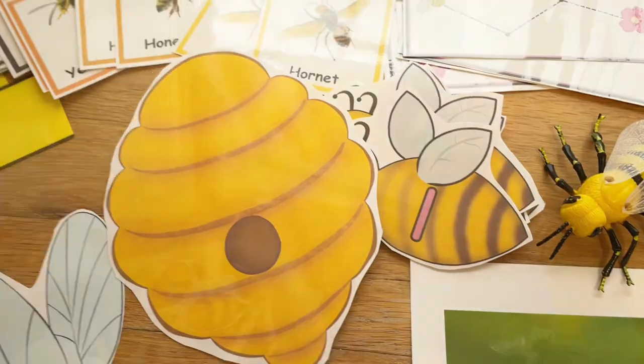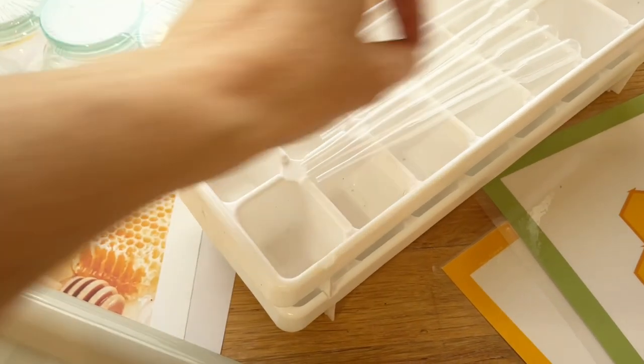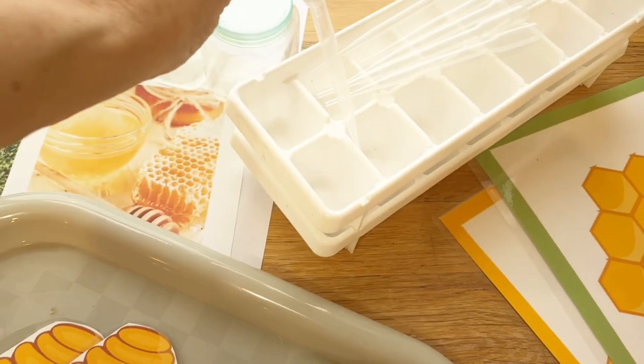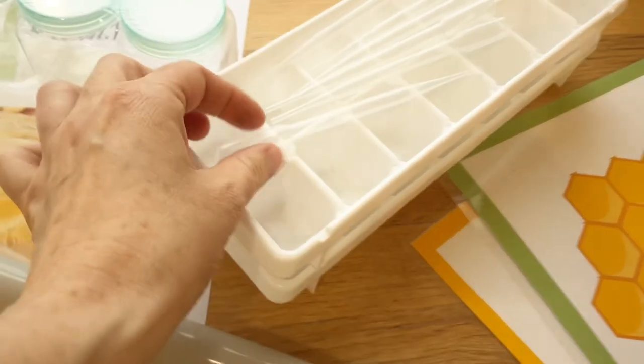In my sensory bin, I'm just going to add a basin of yellow water as if it were honey or nectar, and give the children these little squeezers so they can move the water in and out as if they're bees filling up the honeycomb.